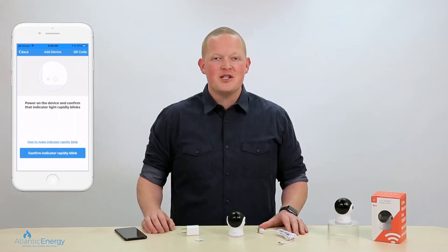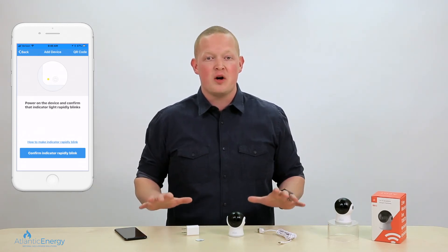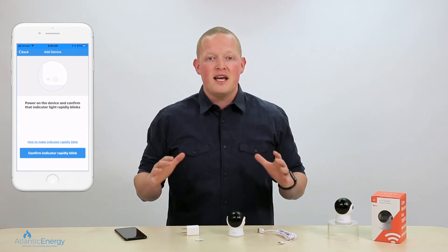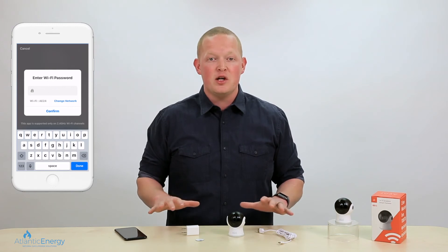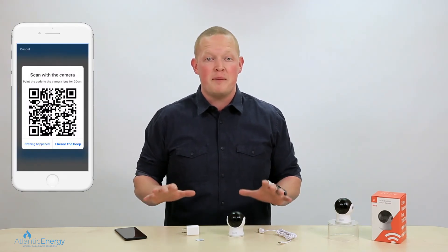Now click the plus sign in the top right-hand corner of the app and choose AEOT security camera. Choose a location you'd like to place your camera, then plug it into the nearest power supply. Click QR code in the top right-hand corner and then confirm that the indicator light is blinking.